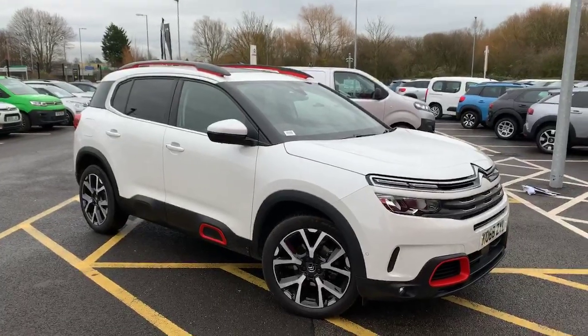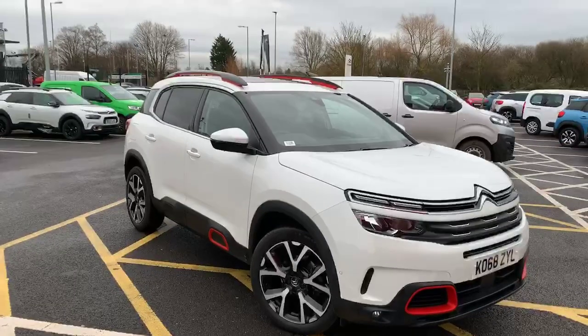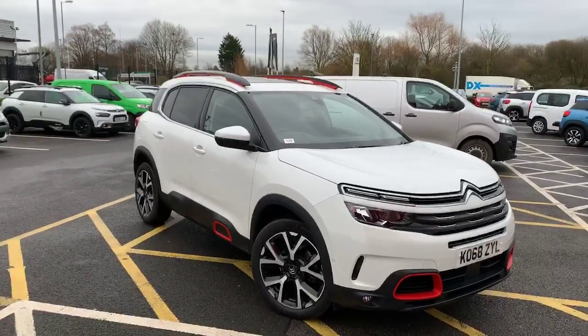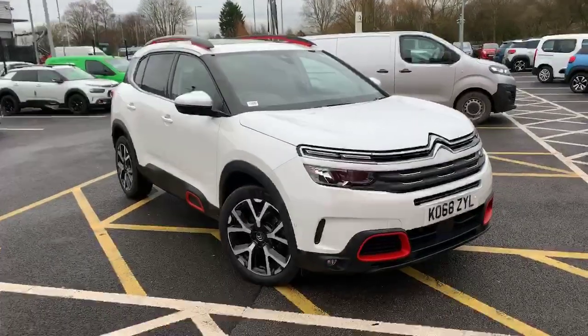Hi folks, welcome down to Swan's Way Citroen in Chester. My name is George Farrell and today I've got for you the C5 Aircross. This one is in polar white with the red ascent kit.